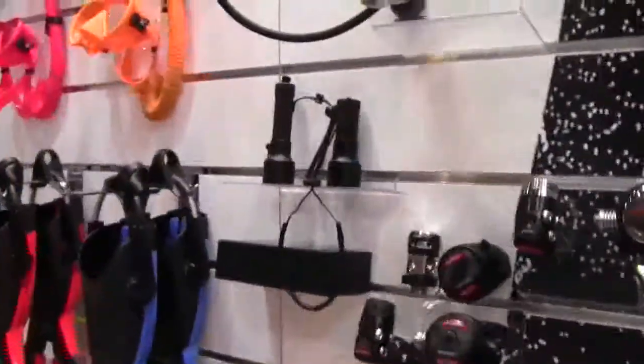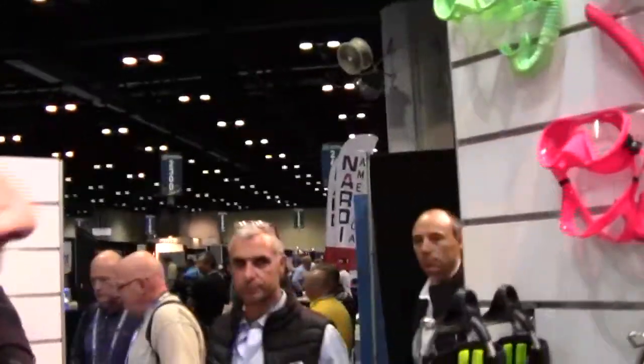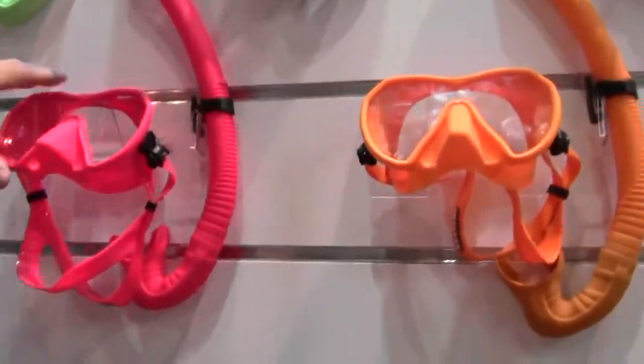Mike Hughes here, I'm at Bouchard Diving with Cyril, and he's going to tell us about some of the new products they have. They have some new masks — a successful mask for them is the Matlux S mask.